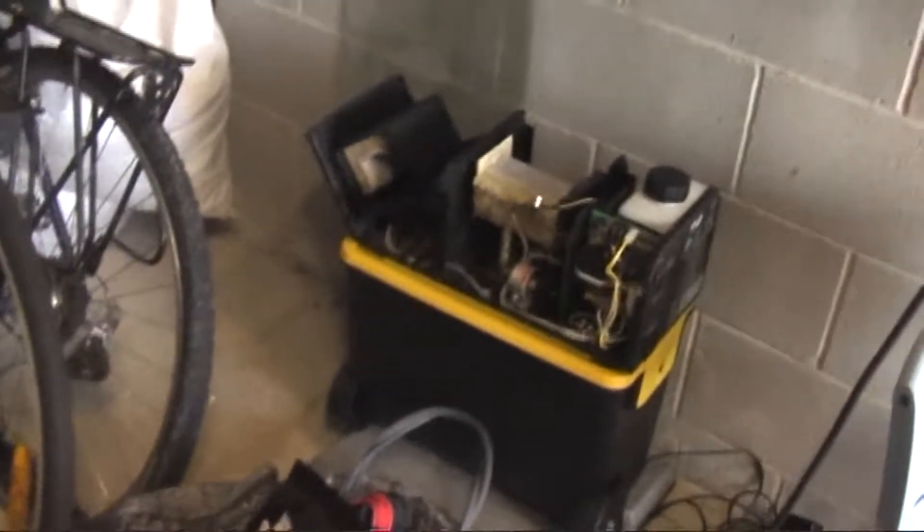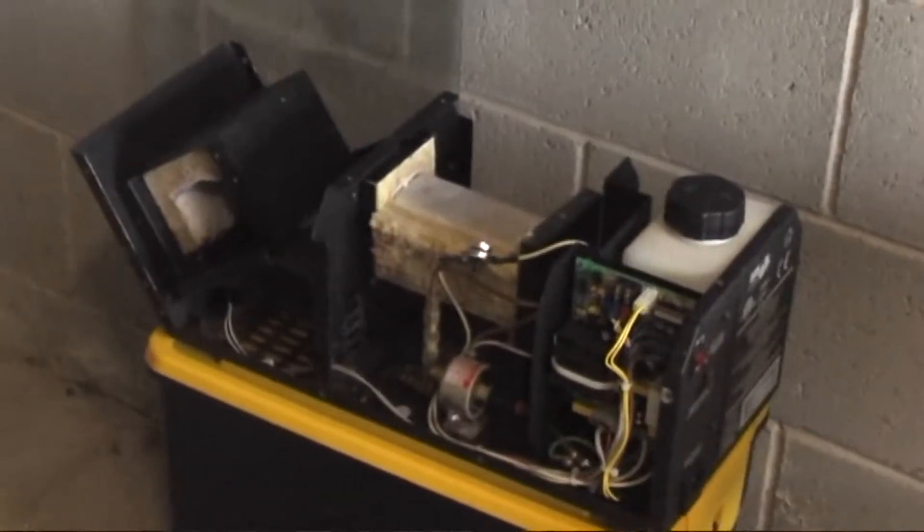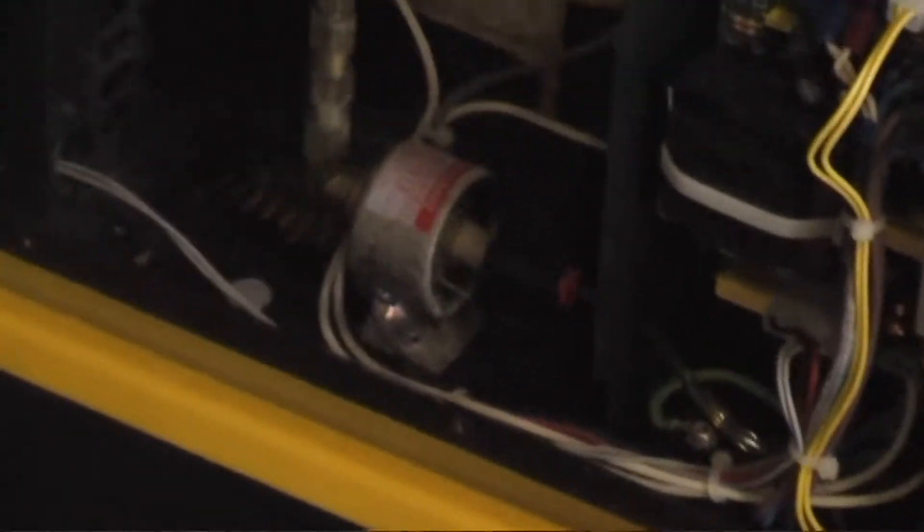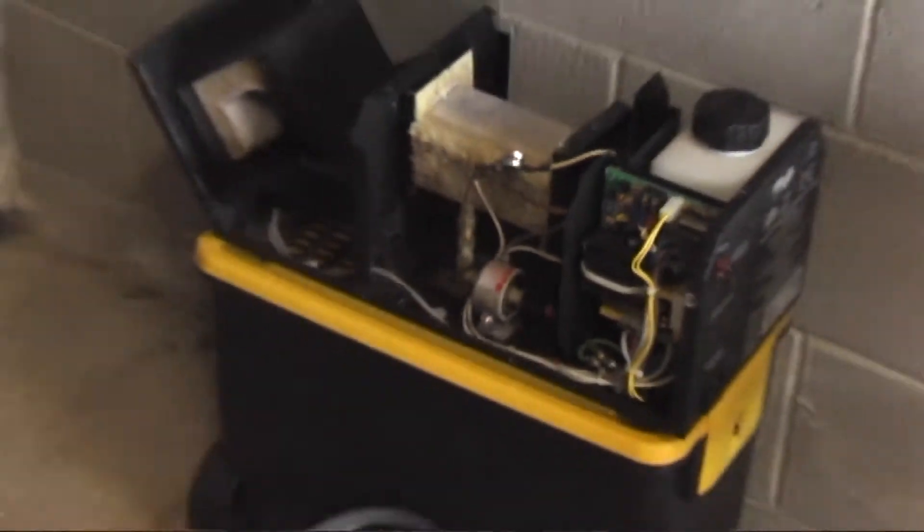I'll show you some other stuff. This is the large smoke machine which is in repair — I'm waiting on a part for it. That pump has failed, so I'm just waiting for a new pump. And then this is all my gear where I store it all; they've got separate bags of wires and whatnot.